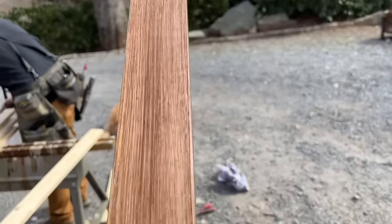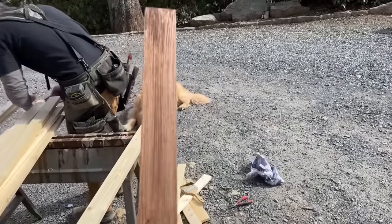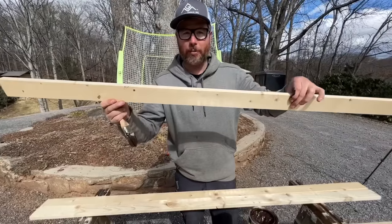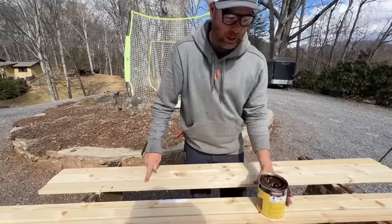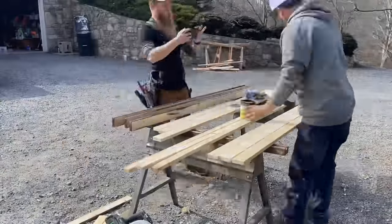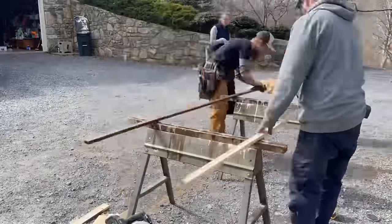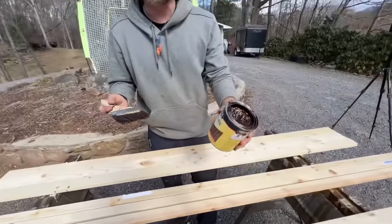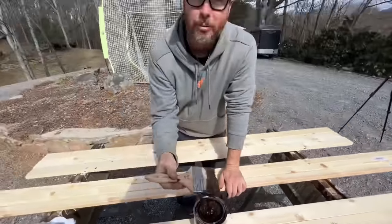Here's a look at the stain we're going to use — it turned out really nice. It's a gel stain, something I had at the house. These slats are one-by-threes from Lowe's, and the mounting strips are one-by-twos. We brush the gel stain on, wait three minutes, then wipe it off — gives a pretty good looking finish. It looks crazy but it doesn't splash or run, which is actually a nice thing. It's like brownie mix.